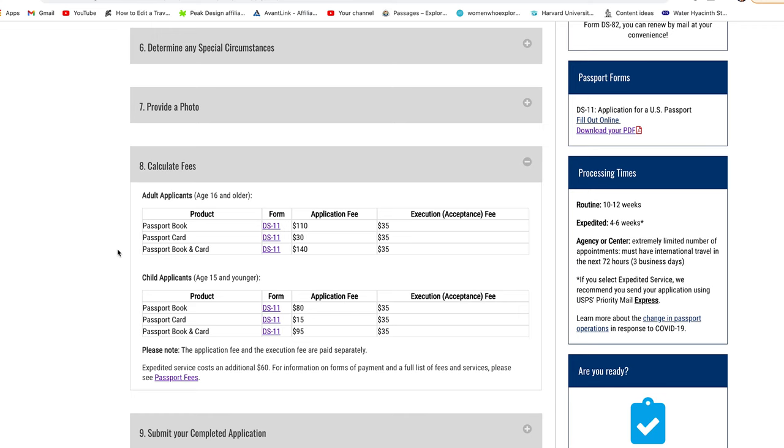Depending on what product you need, the application fee will differ. If you are applying for a passport book only, you will pay $110 plus an execution fee of $35. If you want to expedite the process, that is an additional $60. Also, when choosing your facility, check what forms of payment they accept — some don't take credit cards, some require a debit card, and some take checks — so make sure you are prepared ahead of time for a hassle-free experience.